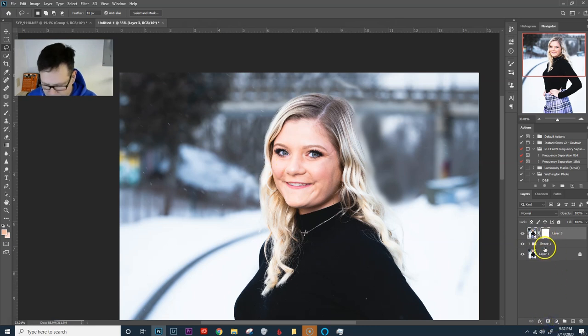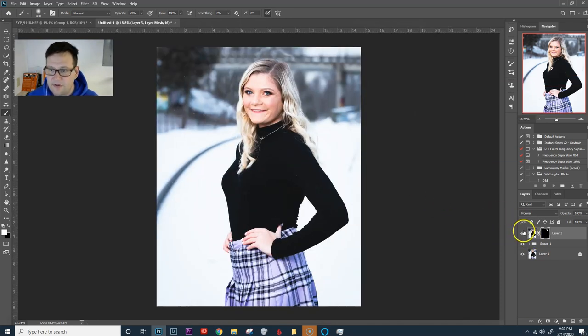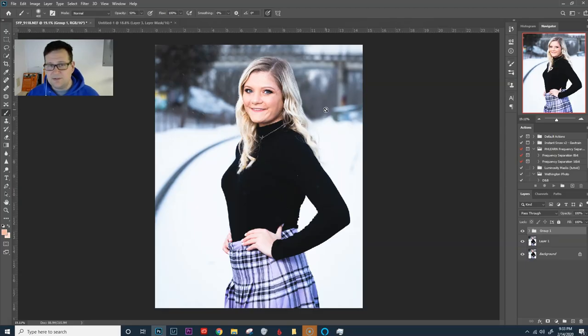We're going to mask all that out by holding Alt and hitting the mask. That brings up the black mask. Got a white brush — we'll go a little bit larger, about 50%. Hitting the 5 key brings the brush opacity to 50%. And there — I think that's our photo. This is even the sped-up version; the final one I actually took a lot more time. I did this one in 12 minutes while stumbling through it with you. If you have any more questions on how to edit senior photos, let me know. Thank you for watching — if you liked the video, please hit the thumbs up. If you'd like to see more videos or more of my seniors, please hit the subscribe button.